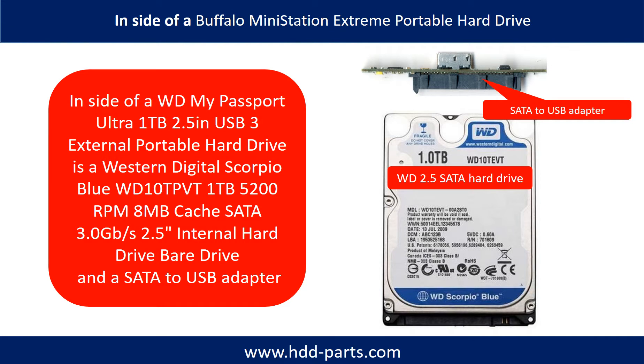Inside of a Buffalo Mini Station Xtreme portable hard drive is a 2.5 inch hard drive and a SATA-to-USB adapter. The hard drive brand name could be Western Digital or others.